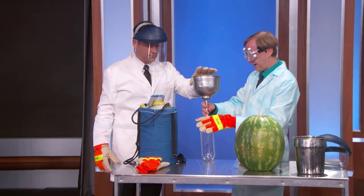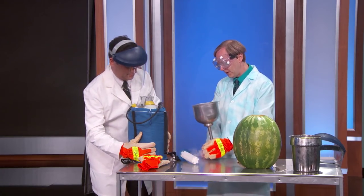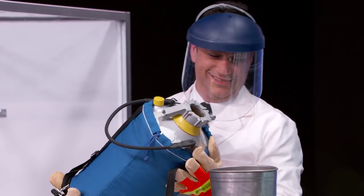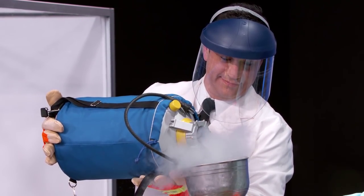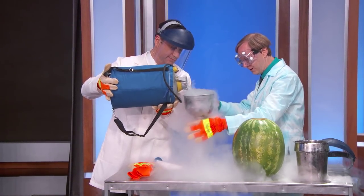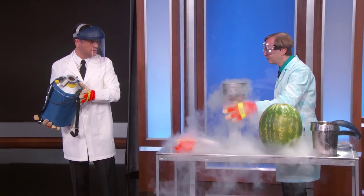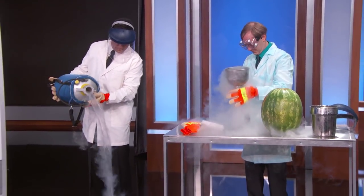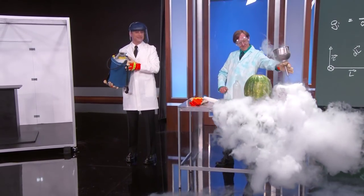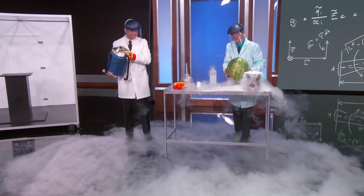We're going to use this funnel. If you would go ahead and fill up. Here we go — what a disaster. I'll just kind of gently pour that in there. Am I doing it right? Yeah. So now we're filling it up. It's kind of cool when it hits the floor — we're showing the expansion of it. Isn't that awesome?